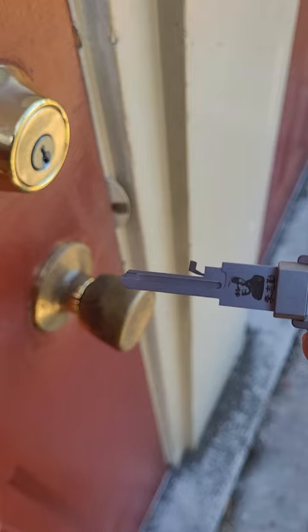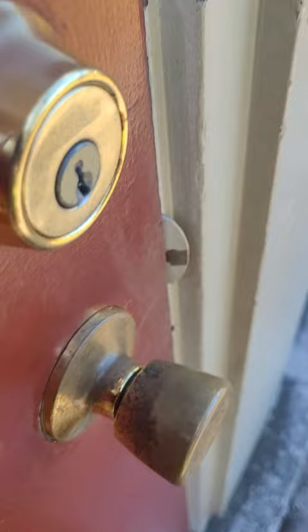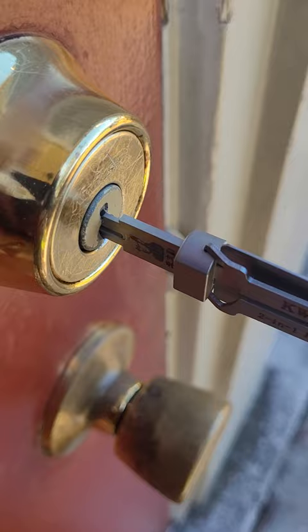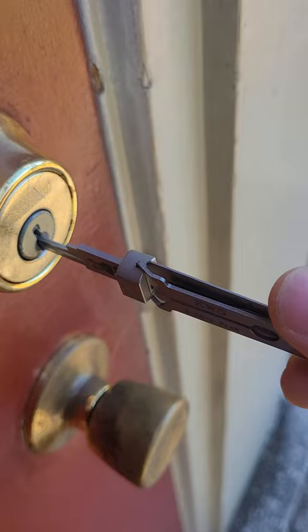One thing I want to let you guys know: the KW1 will fit the KW1 and KW5 cylinders. You can see that the shoulder actually lines up where it's supposed to, but the KW5 will not fit accordingly — it does not go all the way into the cylinder like it's supposed to. So if you guys are trying to bypass having to buy the KW1 Leachy Tool and you're trying to use the KW5 as a replacement or alternative because you just want to purchase the one, it will not work in that manner.